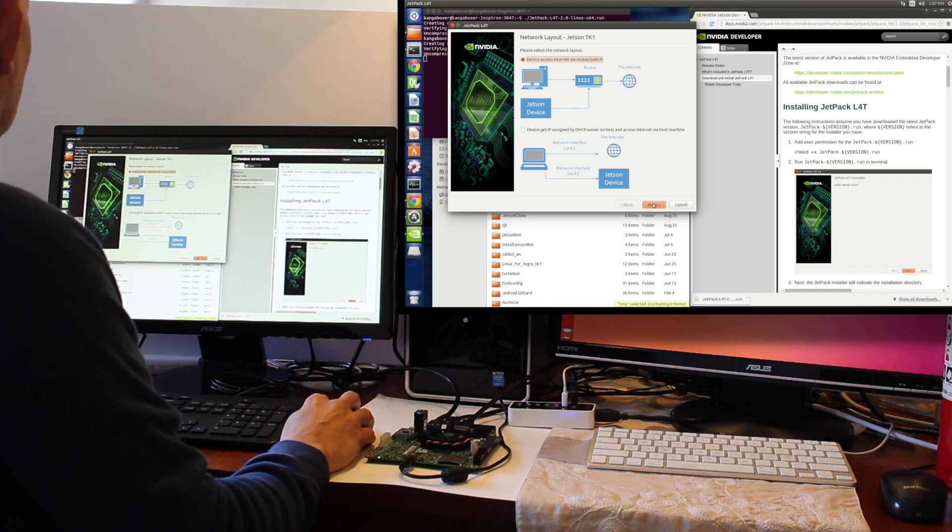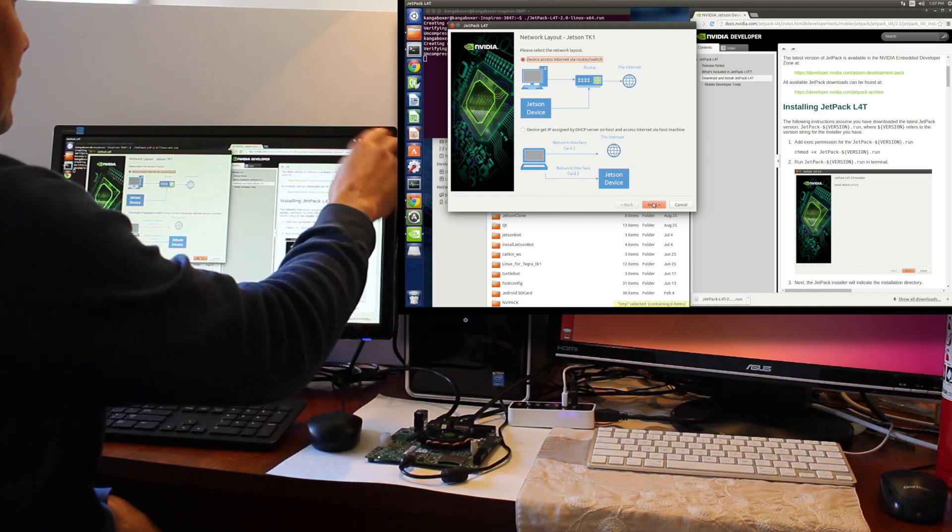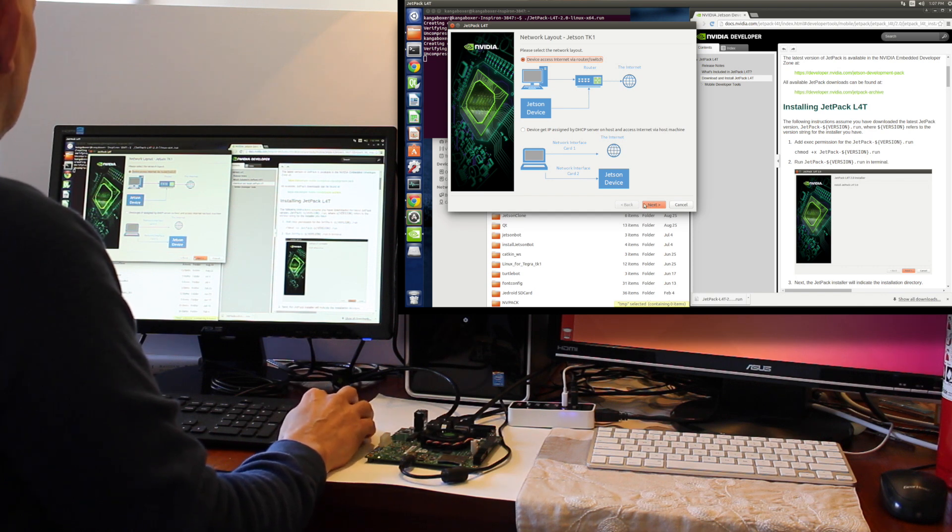Next, Network Layouts. Next — this matches our particular layout. Both of the devices are connected to the same switch. Next.